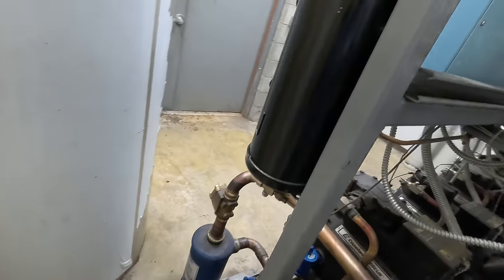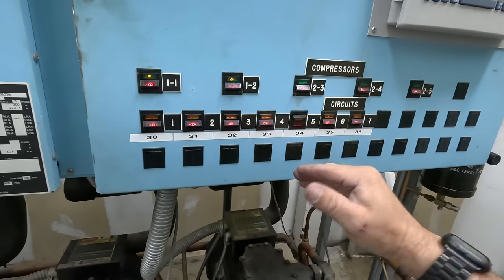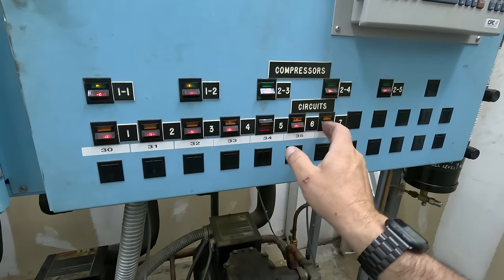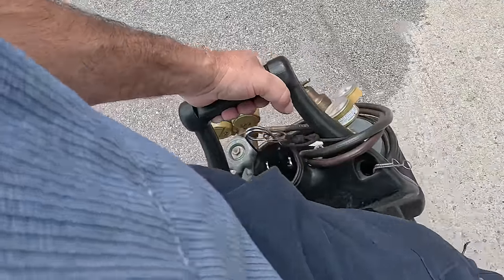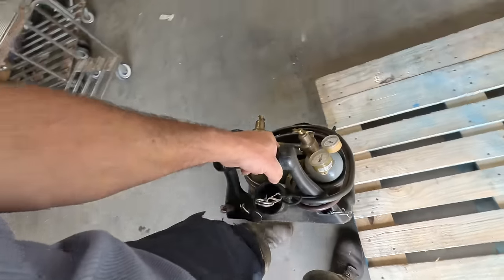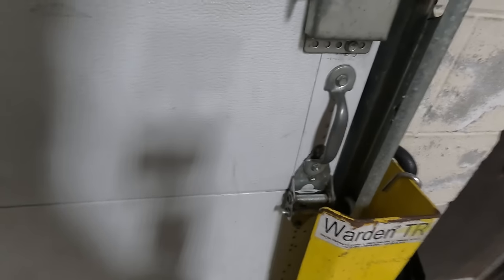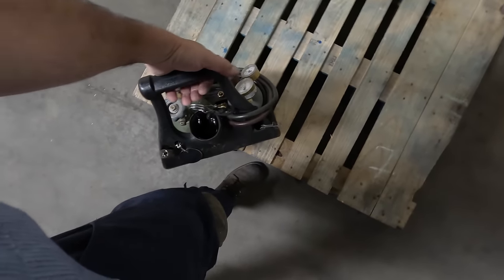Now we'll open those valves back up — basically letting the other ones go back into service. The reason I did that was so I wouldn't suck them down as low as I was doing on the one I actually wanted to pump down. We're not going to be able to use nitrogen — I'm pretty big into using it when you can, but you can't do it on the rack like this. One or two small brazed joints isn't going to be your issue.